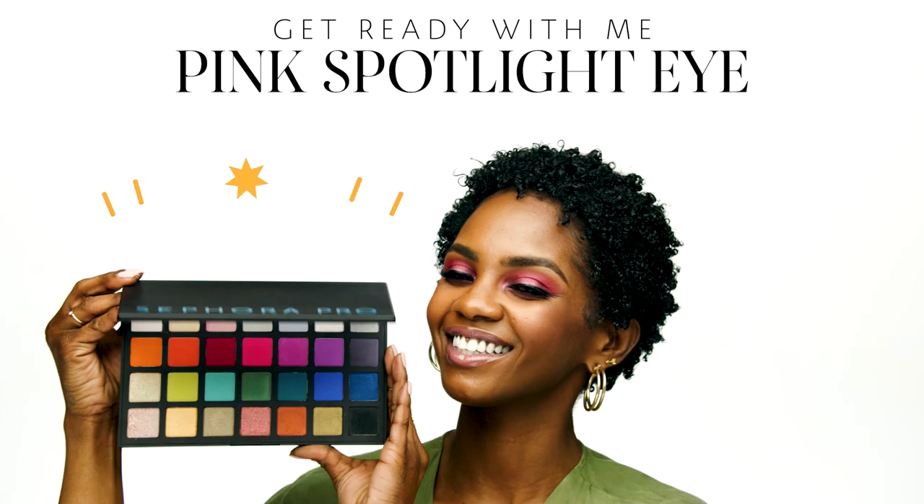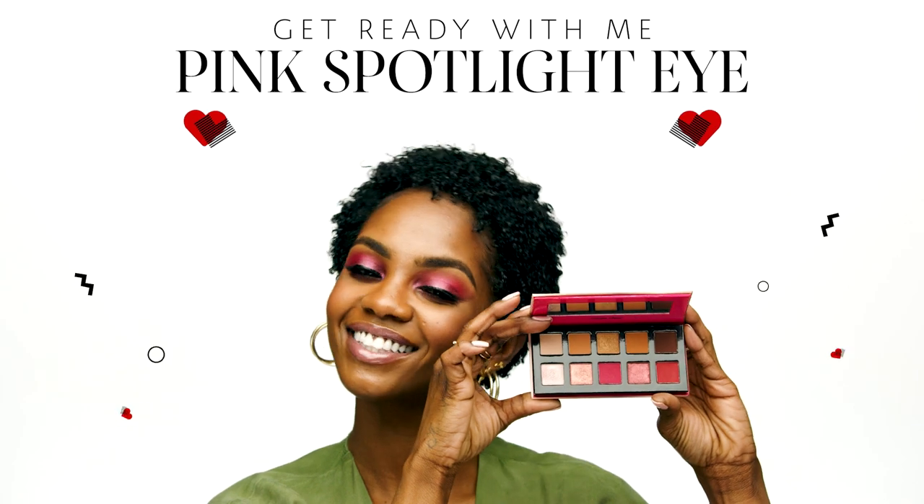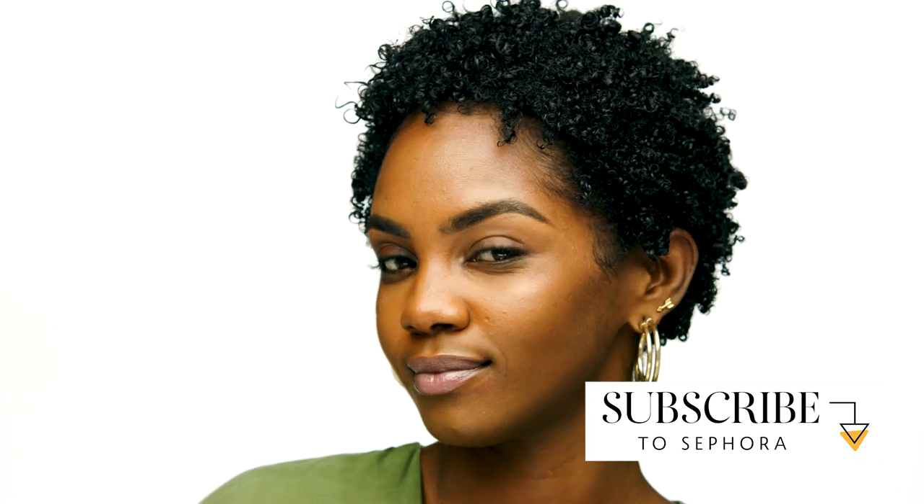Hi there, I'm Kiara and I'm representing the Sephora at Towson Mall in Maryland. Today I created this pink smokey eye and if you would like to see how I created this look, please continue to watch. My complexion is already complete and I'm going to move right on to the pink smokey eye.